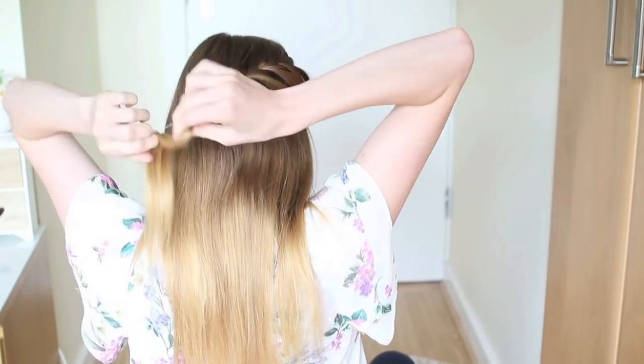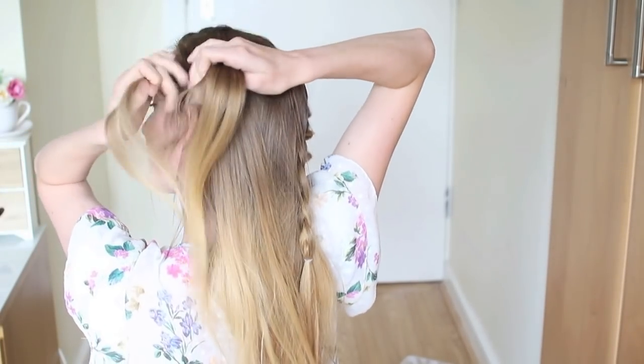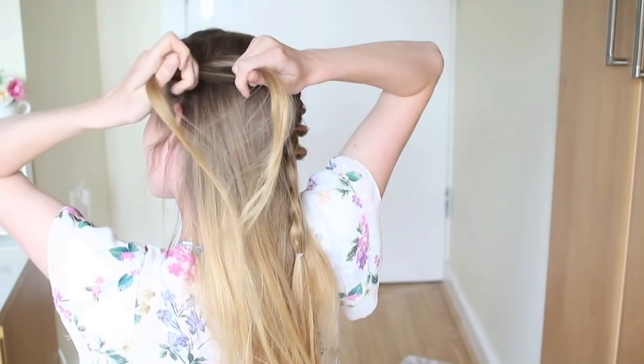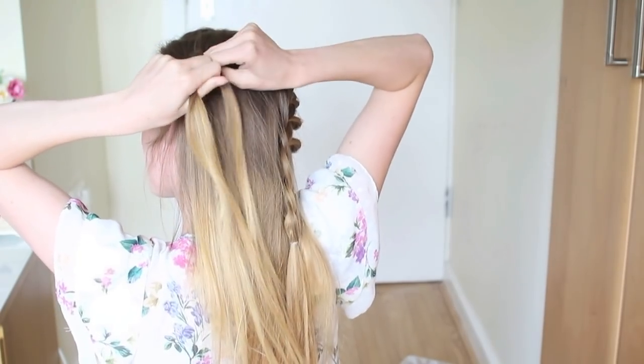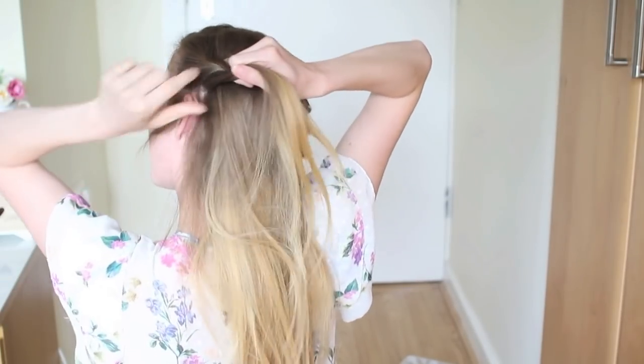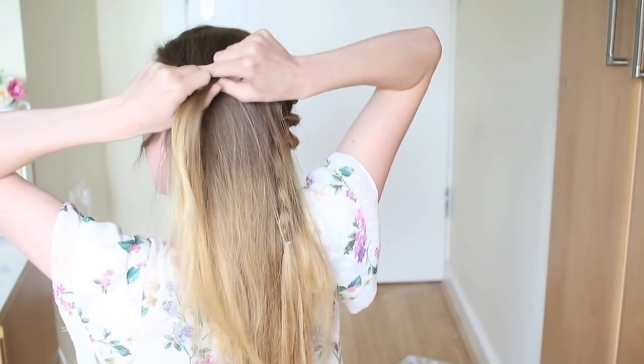This is what my braid looks like when I've tied it off. Now I'm going to move on to the opposite side of my head and do a French braid — divide your hair into three even pieces and just cross the outer strands over the middle strand. Then add a section of hair to the bottom strand, cross it over to the middle, and add a section of hair to the top strand and cross this over to the middle.